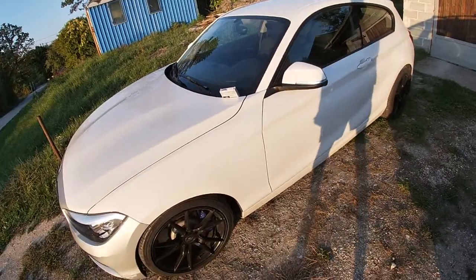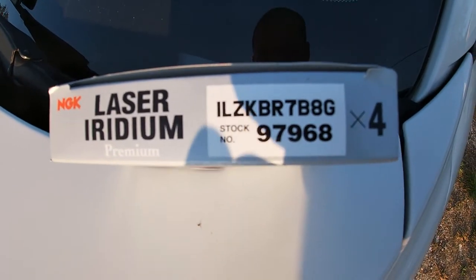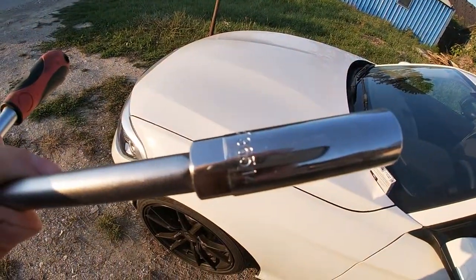We'll be doing an upgrade — these are NGK spark plugs, stock for the Mini Cooper JCW, which also means they're one step colder than the spark plugs on this car. Since the JCW has practically the same engine with around 210-220 horsepower, it just seems logical to go with these. You'll also be needing a special socket, so let's go.